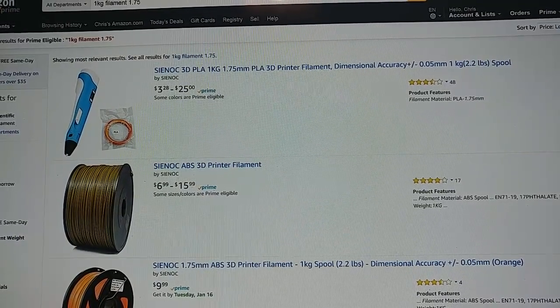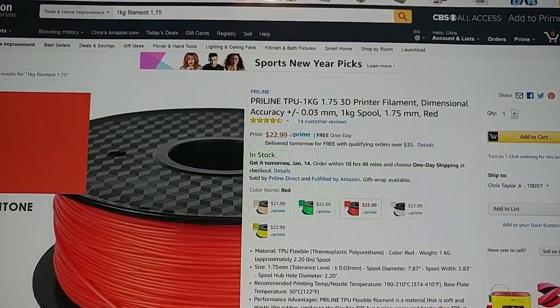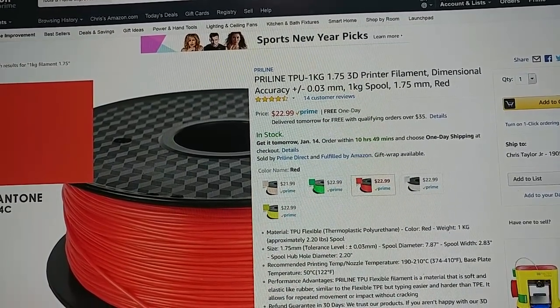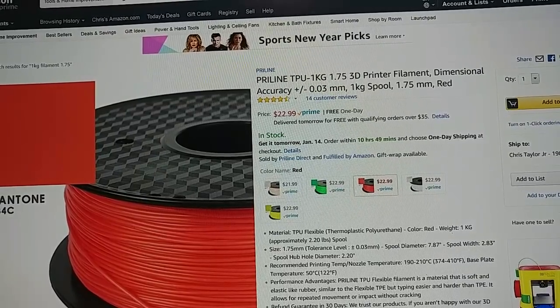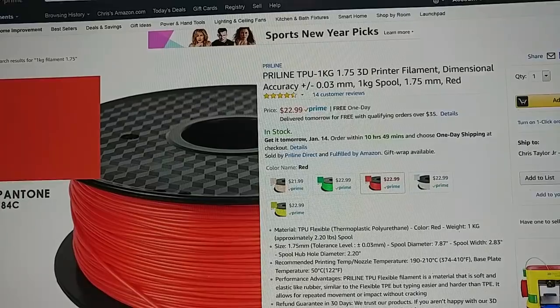For everybody else we have ABS and TPU. One kilogram of TPU in five different colors for $23. That's actually really cheap for TPU, which is typically 30 bucks a kilogram for the cheap stuff. So that's really not bad.